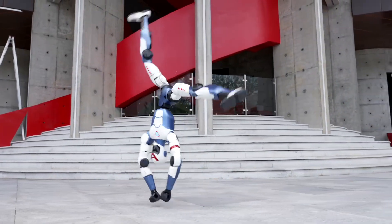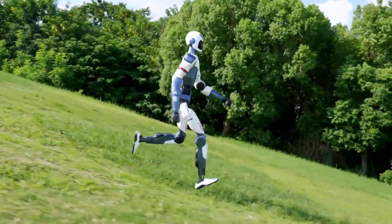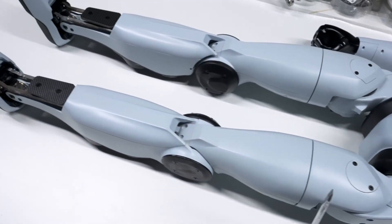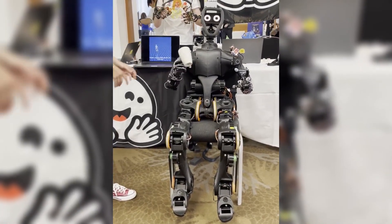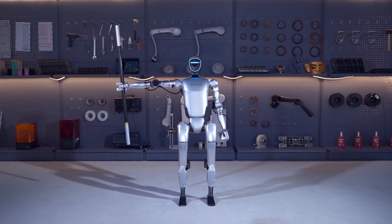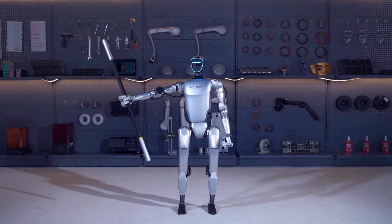Unitree recently made waves in the robotics industry by launching the R1, a humanoid robot priced at just $5,900, making it one of the most affordable options on the market — besides the Hugging Face open-source robot that costs $3,000. But how does this budget-friendly robot compare to Unitree's G1, which has been their flagship humanoid model so far, starting at $16,000?